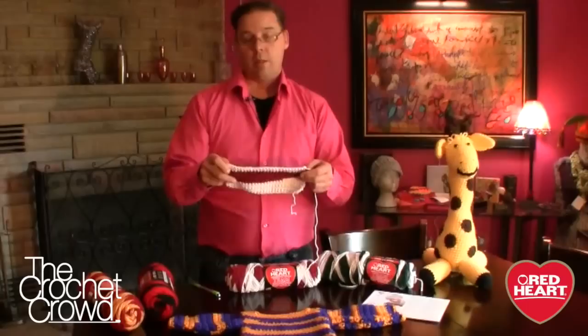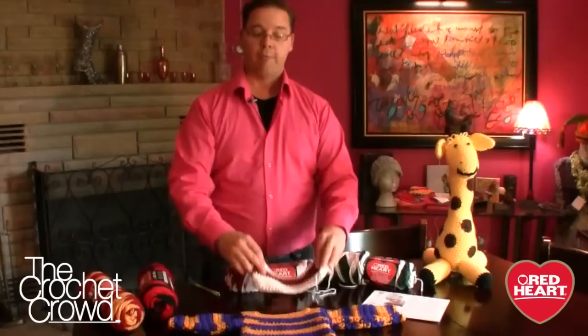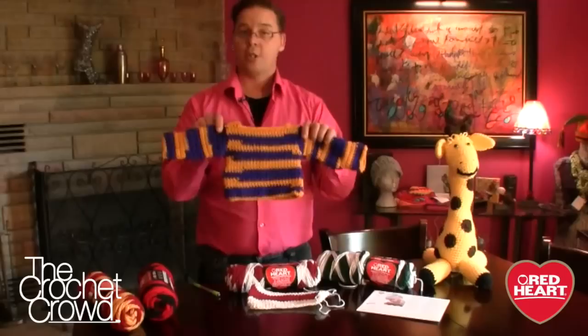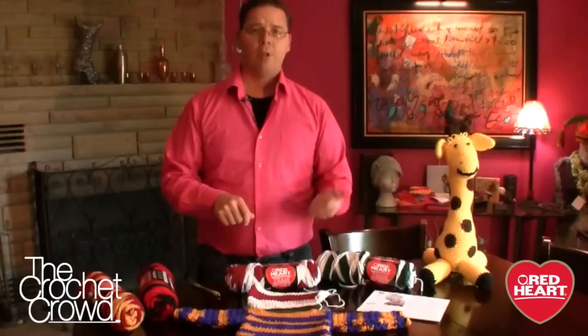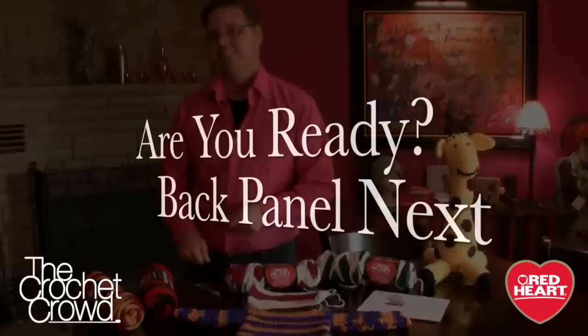As you're working, the yarn will change color on its own — great for new crocheters who don't want to change colors or deal with knots. The yarn is doing all the work for you. Where it transitions is completely random, so some people prefer symmetrical stripes, but this yarn doesn't provide that. Sometimes things are just completely artistic. If you're interested, we also have a video on the giraffe and a free pattern on redheart.com.